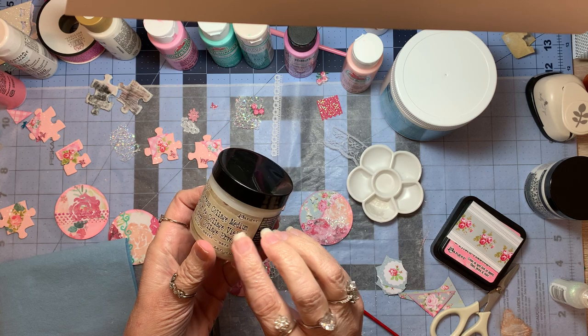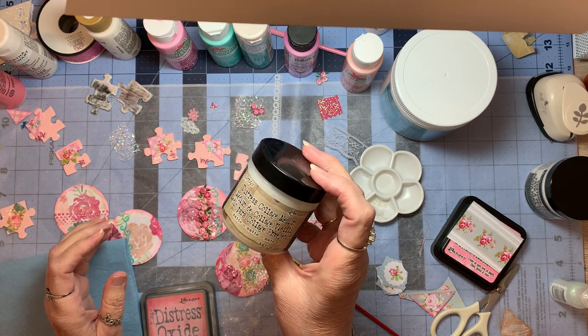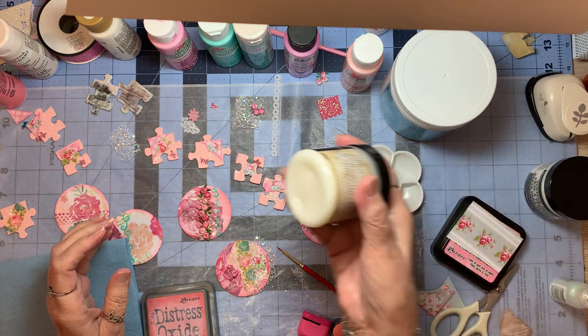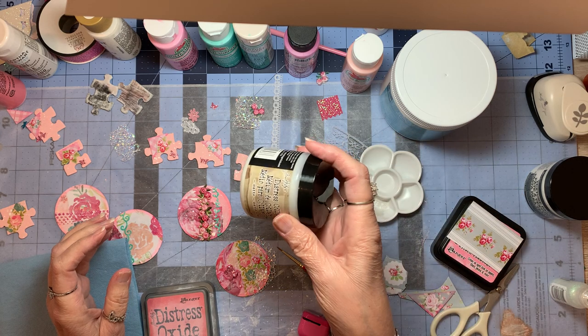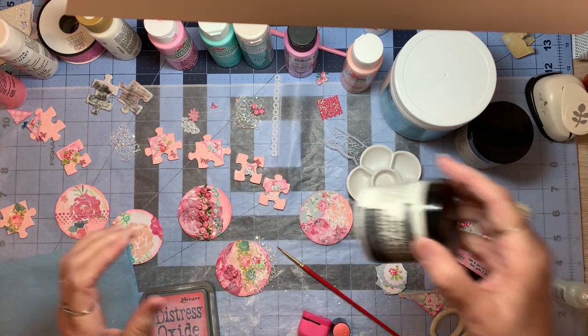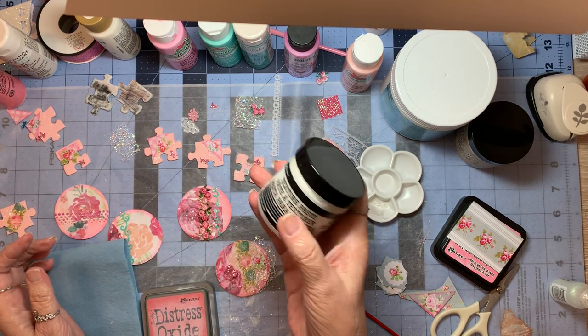The Distress Collage Medium — I've used this several years ago when I was working on all my purses. So I'm not a stranger to that. But I am a stranger to the texture paste, and I really like this. This is kind of exciting.